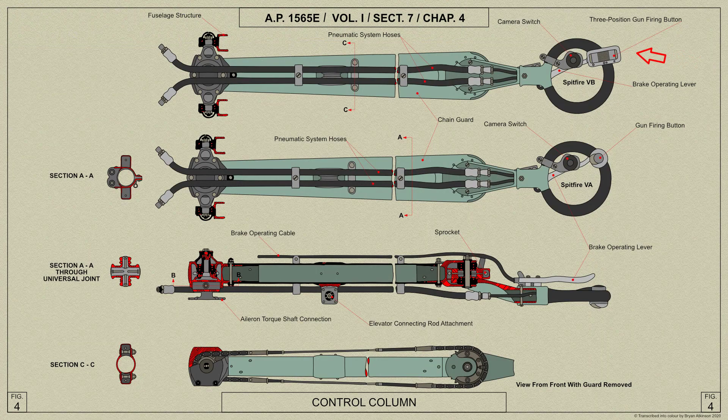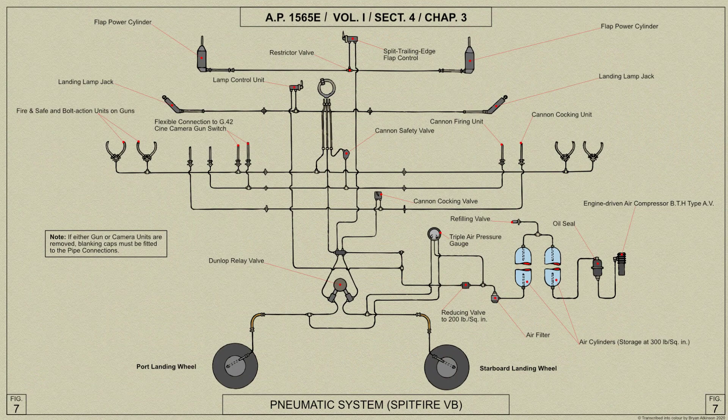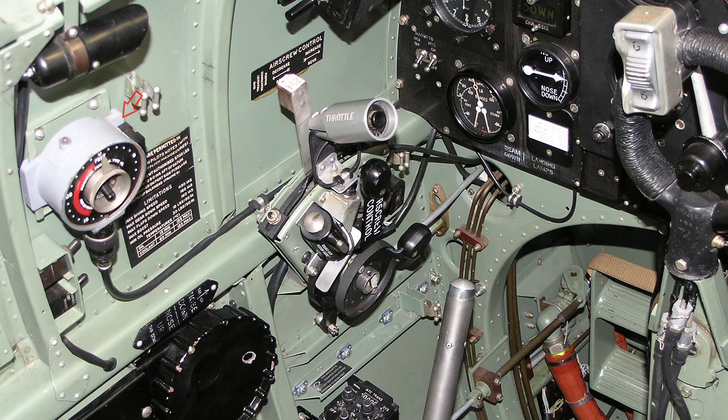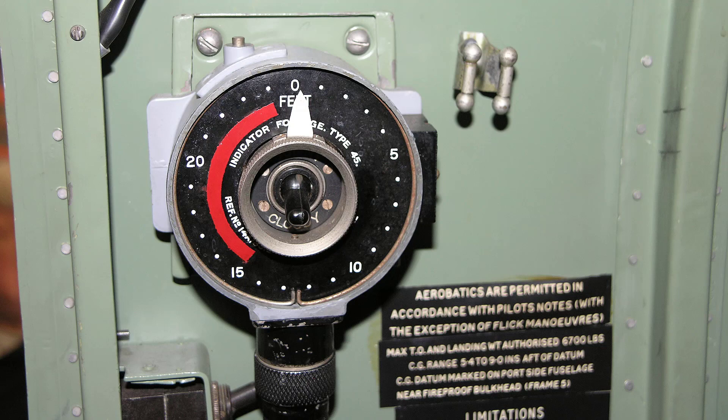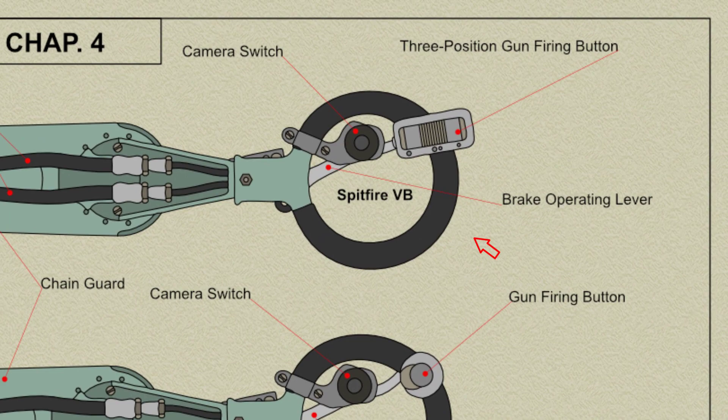The G45 camera gun is operated by the gun firing button on the control column spade grip, with a succession of exposures being made during the whole time the button is depressed. When cannon are fitted, the cine camera is operated off the cannon firing pipeline. A footage indicator and an aperture switch are mounted on the wedge plate above the throttle lever. The switch enables either of the two camera apertures to be selected, the smaller aperture being used for sunny weather. The camera can also be controlled independently by means of an electrical push switch on the control column spade grip, below the gun firing control button.